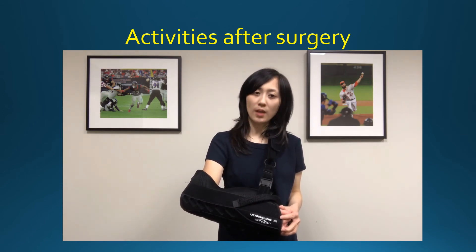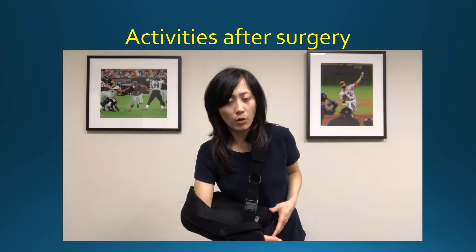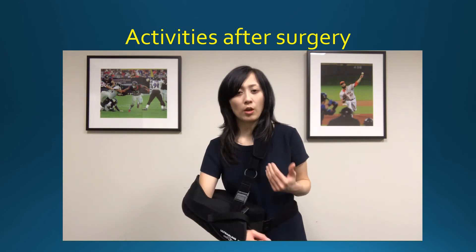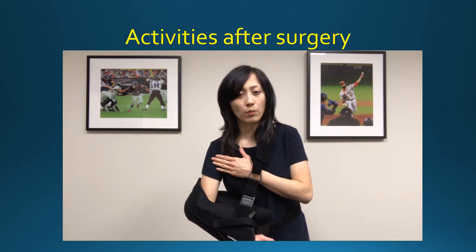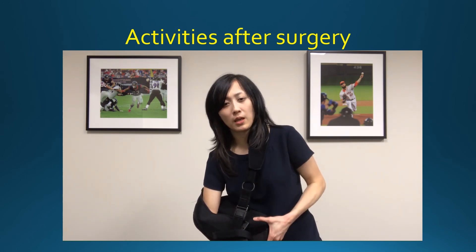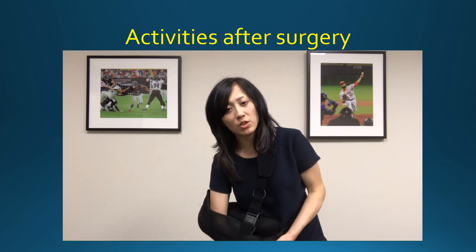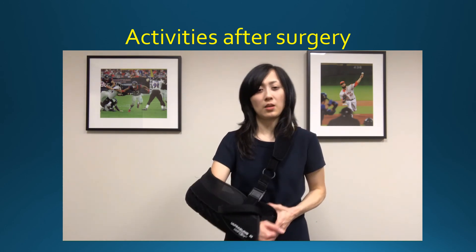If someone is helping you put the sling on, keep in mind the dead arm concept. Lean forward or to your side so they can slip the sling and pillow in, or they can use their arm to move your arm out away from your body slightly. You're not helping them by moving the shoulder — just lean forward or to your side. They can slip the sling in while moving your arm just a little bit, keeping your arm relaxed.